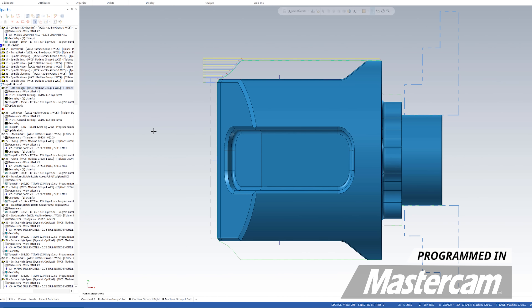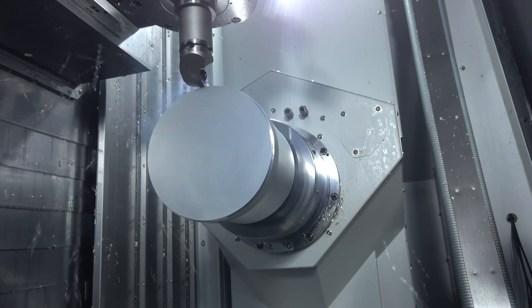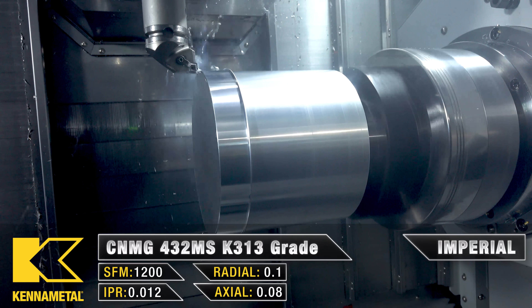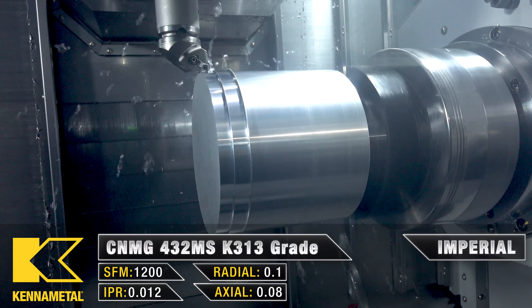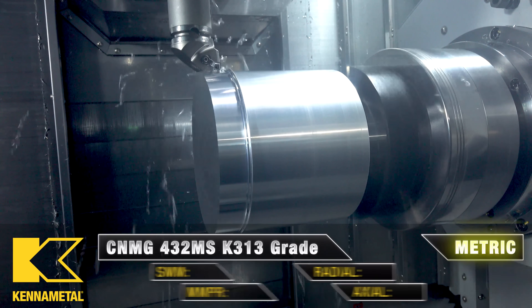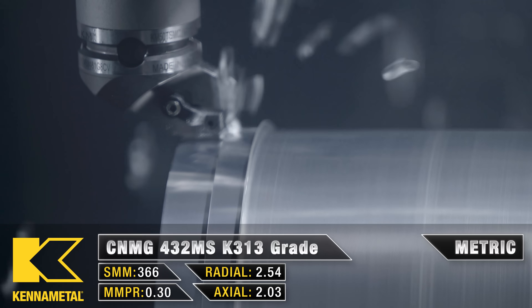For the first tool running on the second side, we have a CNMG 432 OD rougher in the upper spindle. We're going to be using the same speeds and feeds as the first op when we were roughing out the OD and facing it. But this time, I'm going to cut the maximum spindle speed to 800 RPM maximum, because I'm not holding onto a whole lot on this part, and the part is so big.